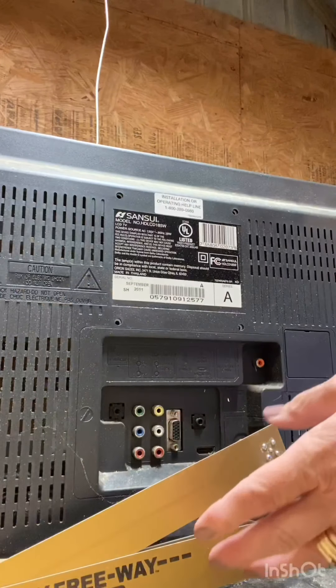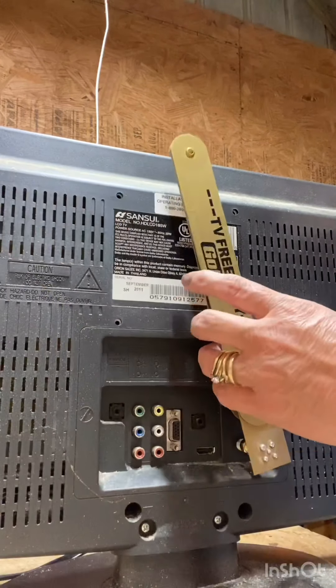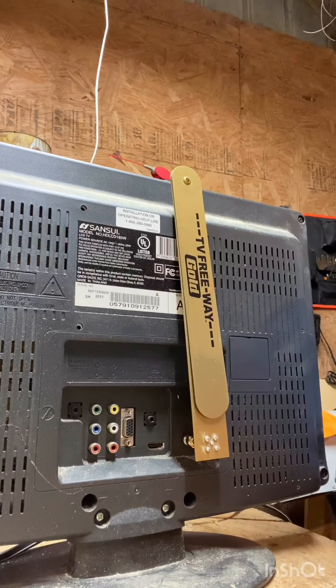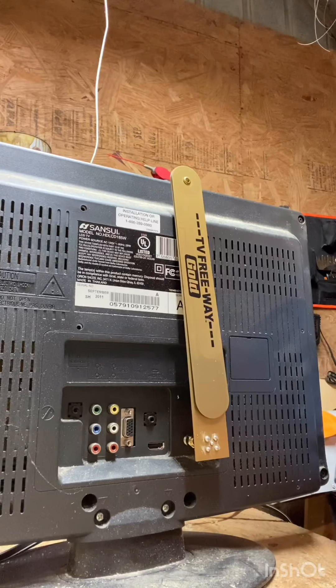Okay, I've gotten this connected. Now we're going to turn it around, turn it on, and see what we get.